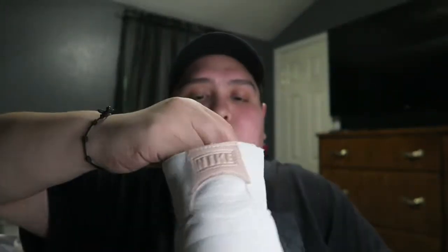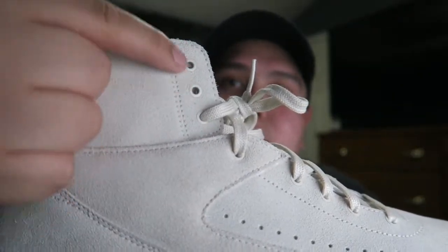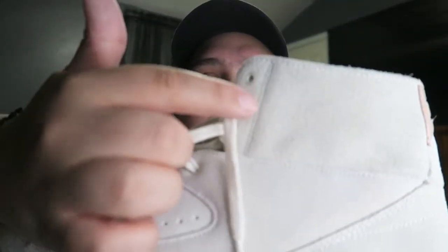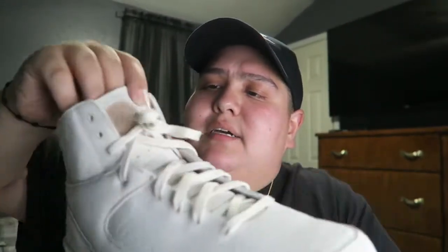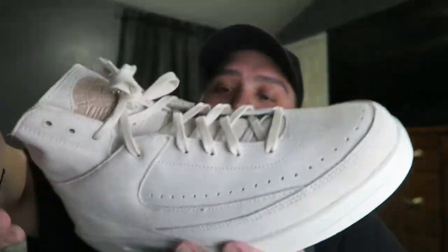The only difference between the two shoes is how I lace mine up — I lace up to the second eyelet right here. They originally come laced up all the way, but I don't like wearing them like that. I like wearing them laced to the second one because it just looks a little better and you can see the tongue more. So yeah, that is a quick review of the Air Jordan Retro 2 Decons in the beige colorway.